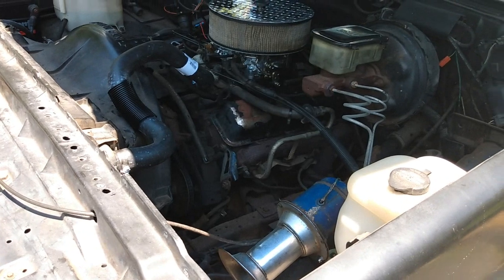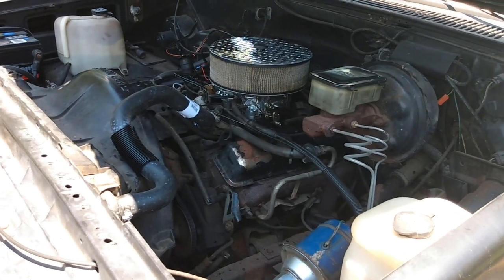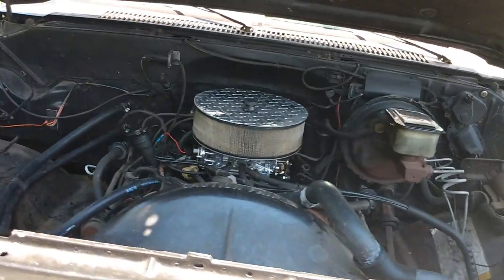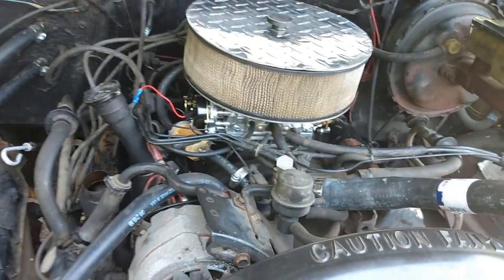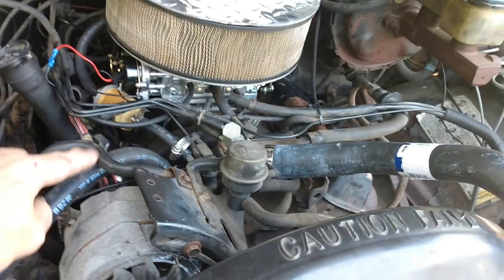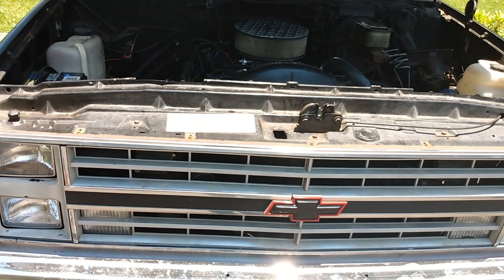Especially since doing those valve covers and adjusting the valves, the coolant that came out looked really good, but I went ahead and put new coolant in anyway. One of the heater hoses right down where the clamp is was leaking — it was just paper thin, it was rotted. Anyway, it's a fun little project.